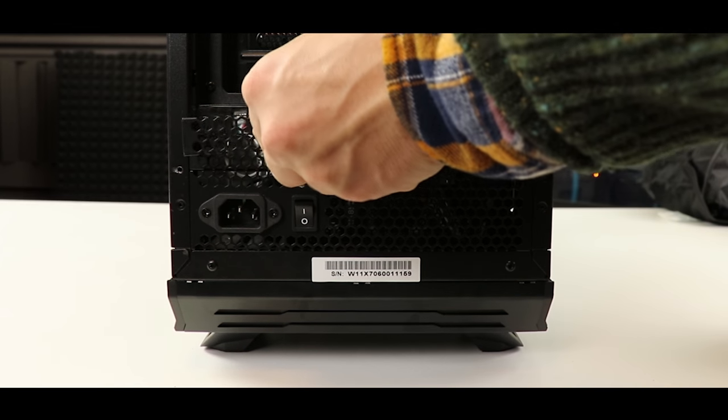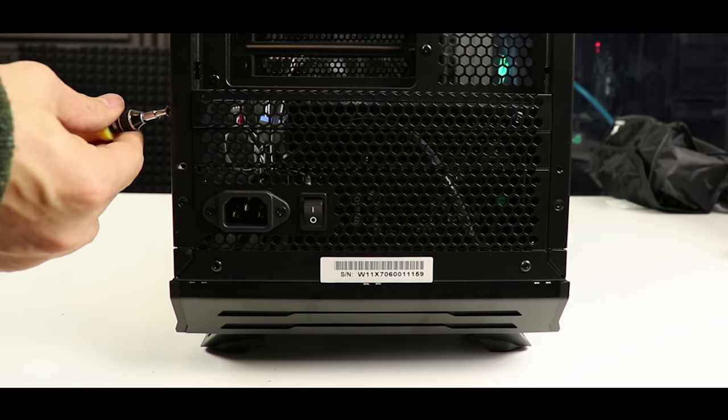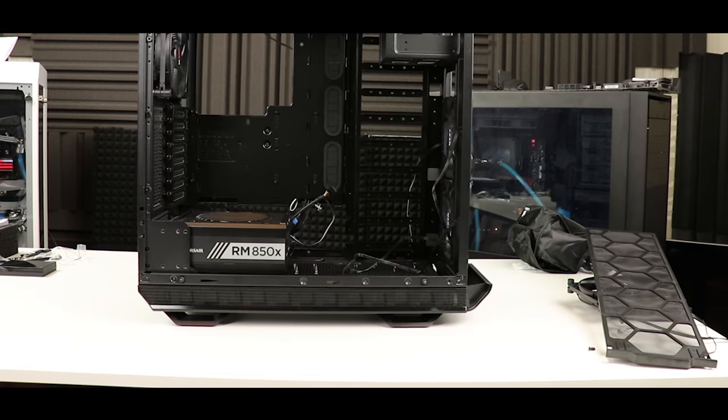Our case is all ready for the rest of the series. Next up: the motherboard and CPU installation.